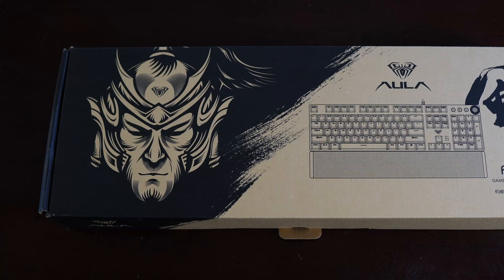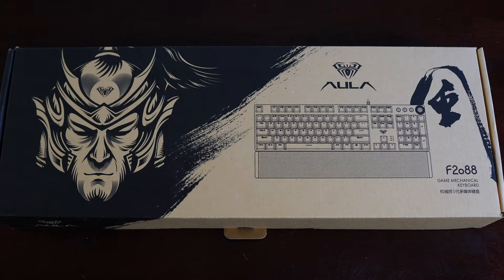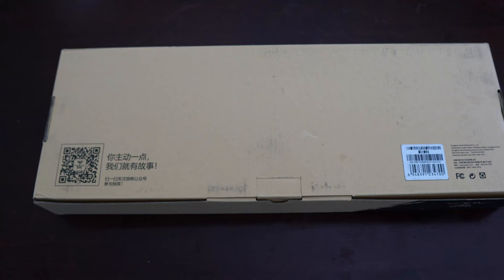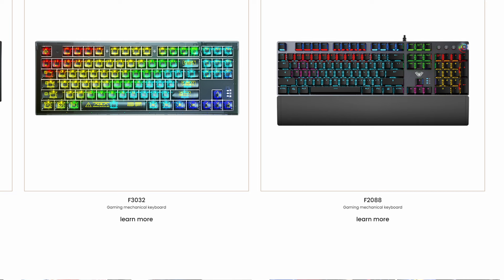The box is a simple two-tone design and on it is a demon or soldier looking character, the keyboard model name, a simple image of the keyboard but with different keycaps than the version you get, and the Aula name and spider logo. On the back is a QR code that takes you to an invalid web address, but when you press OK you're taken to the WeChat app in the App Store — at least on my iPhone. Aula's contact information and web address is also given, however the websites for Aula — both the Chinese and English versions, AulaCN.com and AulaStar.com — are only semi-functional messes with no way to find more information about the F2088, as the learn more button goes nowhere.